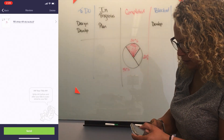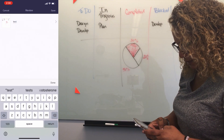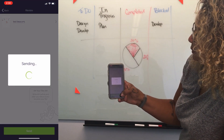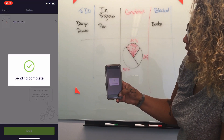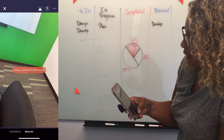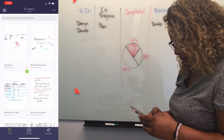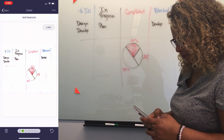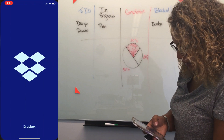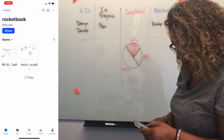So now it's saying give it a title. So let's give it a title — 'Test beacons.' Done. And I'm going to send it. And it's sending it to my Dropbox. So now if I go to Dropbox, let's see if I can find it in here. I should be able to see the file in my Dropbox in the folder that I called Rocketbook.